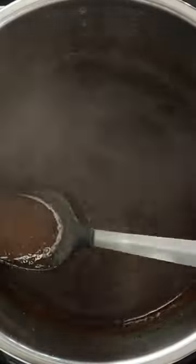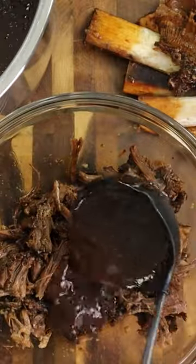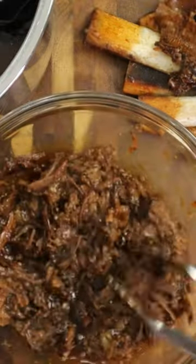Amazing. I made a barbecue sauce with the remaining mixture, pulled the meat off the bone, shredded the meat — can't forget the barbecue sauce. Ooh, that thing looks so good.